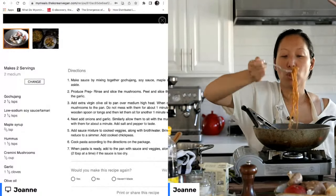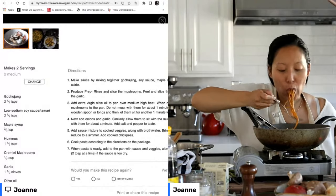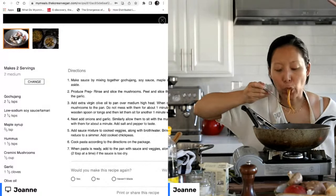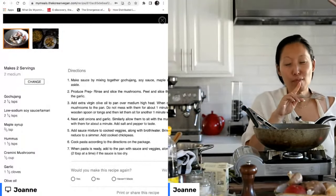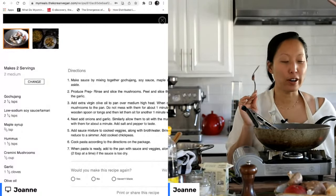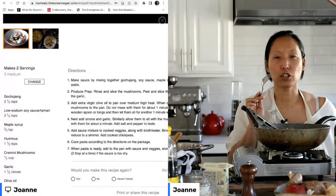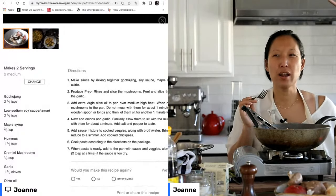It's kind of hot, so I'm going to blow on it a little bit. Oh my God. That's so good! That is so good, and I really love the texture of the whole grain pasta — it's like not as mushy.